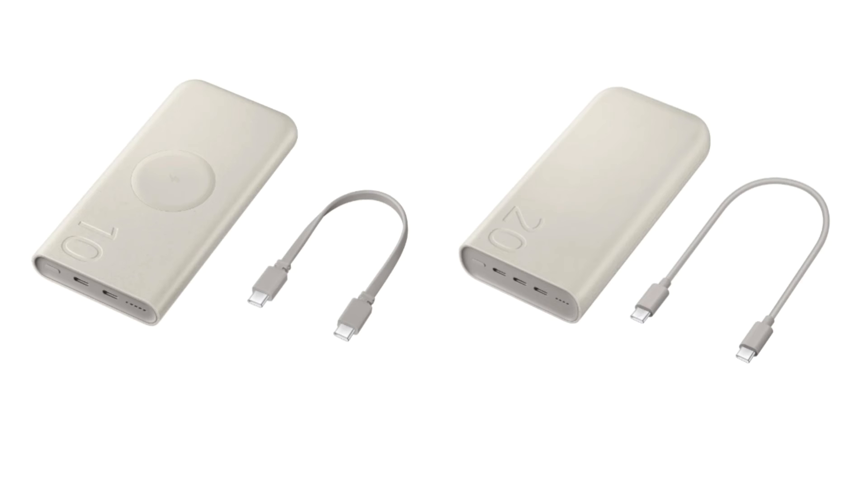Samsung's Power Bank 20,000 milliamp hours model was launched for 66,000 won, roughly 49 U.S. dollars, while the 10,000 milliamp hours variant costs 55,000 won, roughly 41 U.S. dollars.